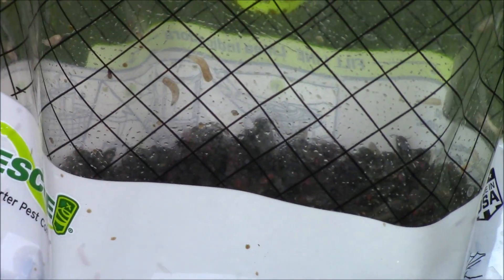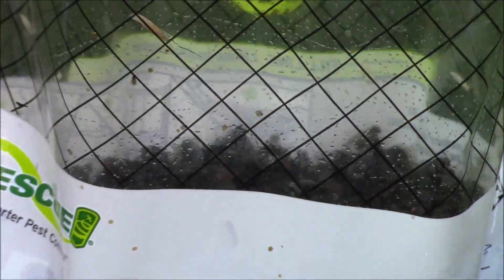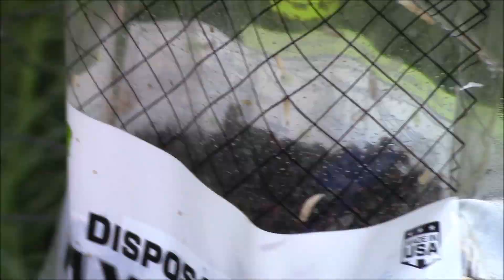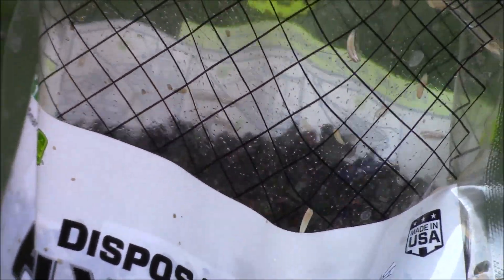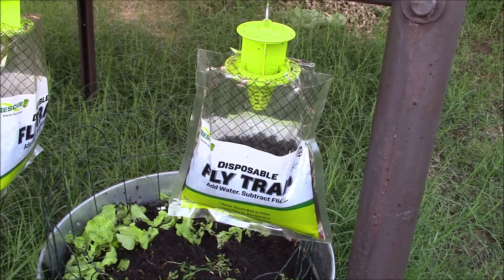I remember when I was deployed to Baghdad and we threw a lot of stuff in the burn pits — dead animals and stuff — and it kind of smelled the same. It's just the most god-awful, disgusting smell.